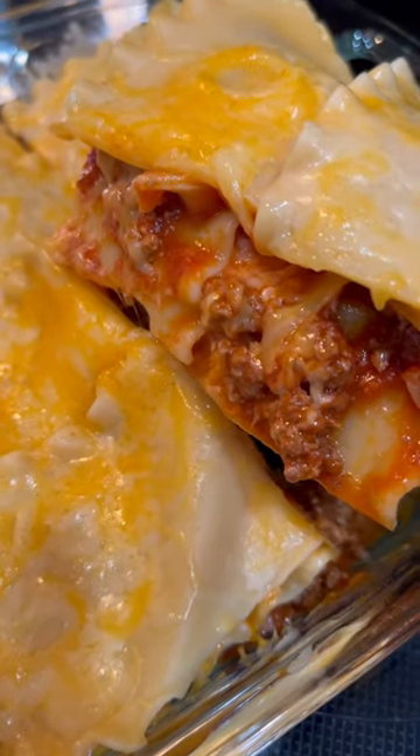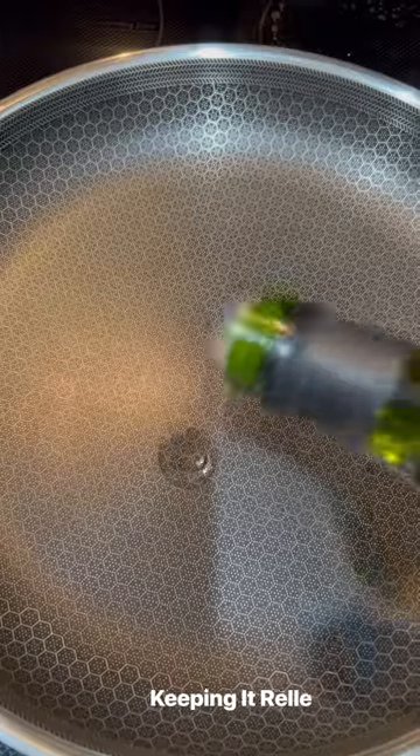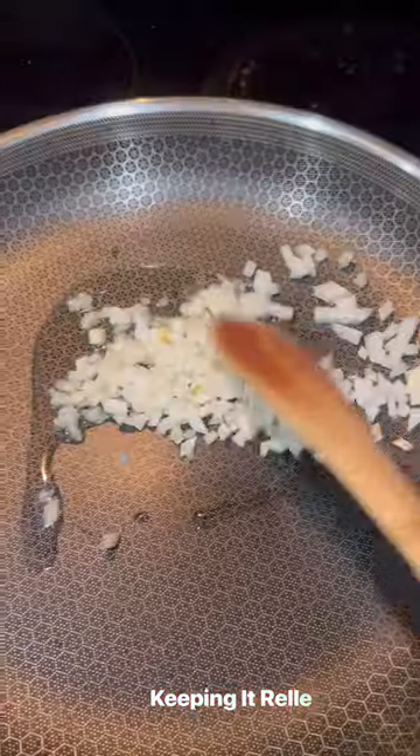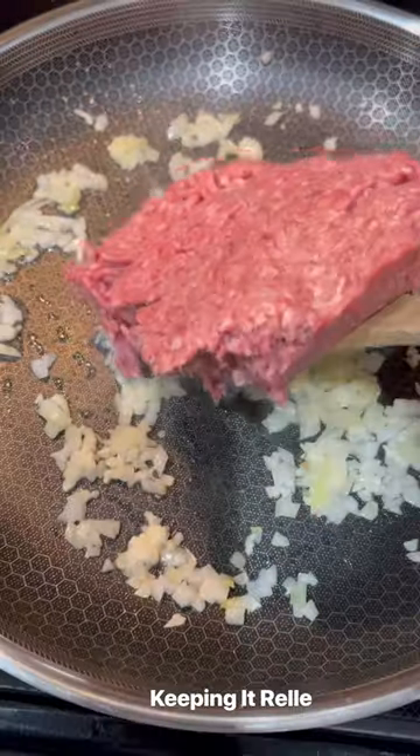On today's episode of cook whatever you have in the pantry and fridge because you need to make space, let's make some lasagna. Started by boiling the noodles, then added some oil to a pan with diced up onion and garlic.